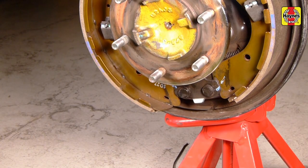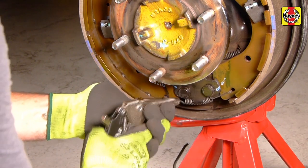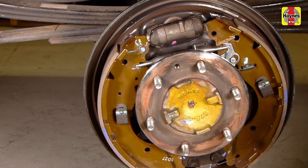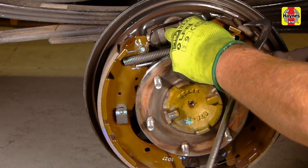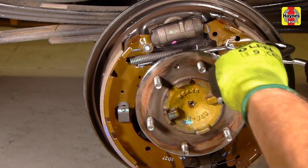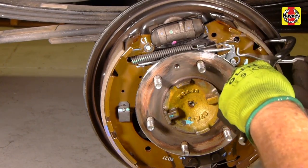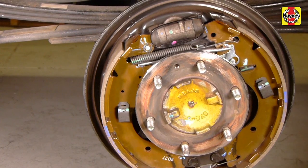Connect the lower anchor spring to the front brake shoe and stretch it over and connect it to the hole in the rear shoe. Connect the upper return spring to the front shoe and using locking pliers or spring pliers, extend it to the rear shoe and lock it in place. Apply force to the rear shoe to prevent the wheel cylinder pistons being expelled from the wheel cylinders while trying to stretch the upper return spring to the rear shoe.